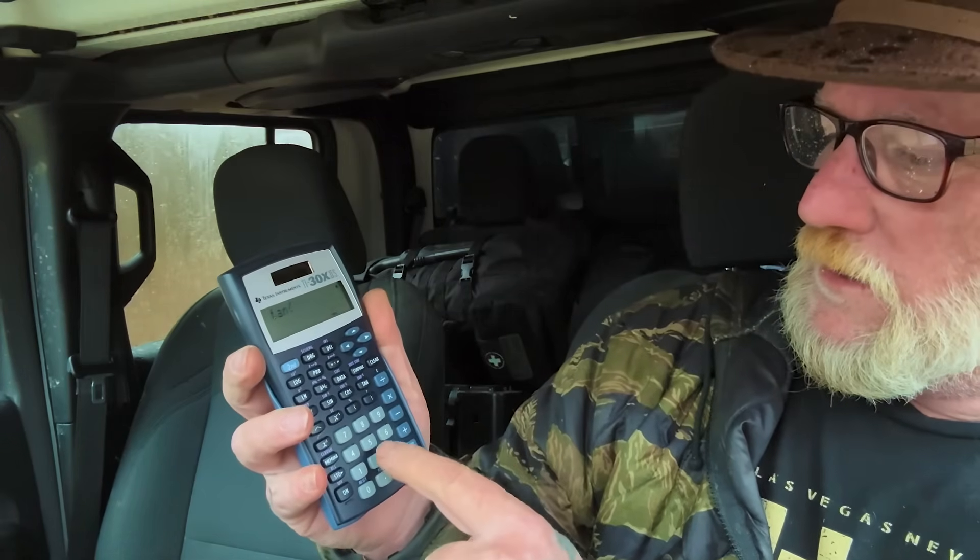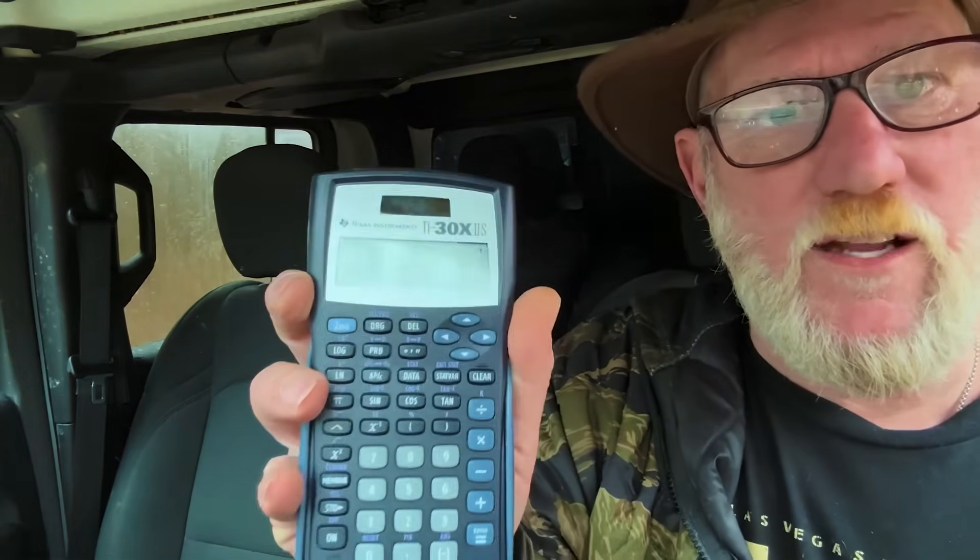We're going to use a Texas Instruments calculator. Tan of 20 degrees equals 0.363 — that's the number we get. Write that down: 0.363. That is our tangent.